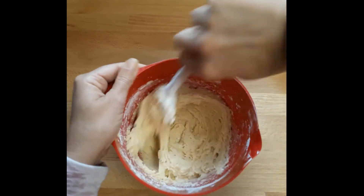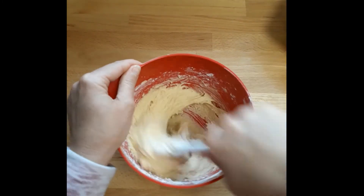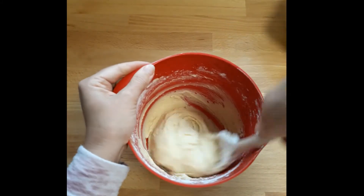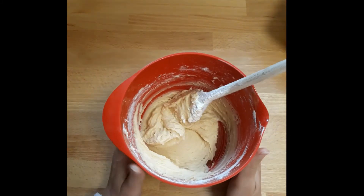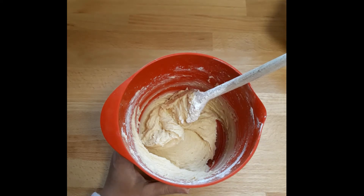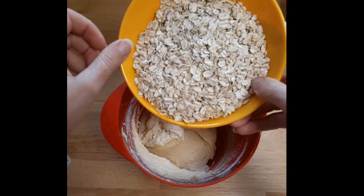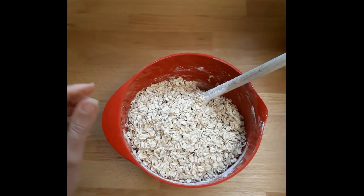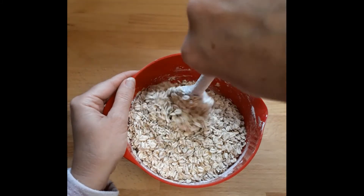Give them a nice good stir. Now, because this is oat cookies we're going to be adding oats. I will upload a cookie recipe that doesn't contain oats if you're not a fan or can't get hold of them - basically it's the same sort of recipe but you add more flour to it. We have 10 ounces or 280 grams of oats - I will put up the grams and ounces at the end. Two nice bowls of oats - let's give it a stir.